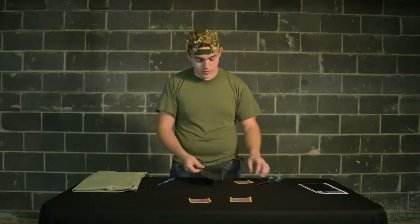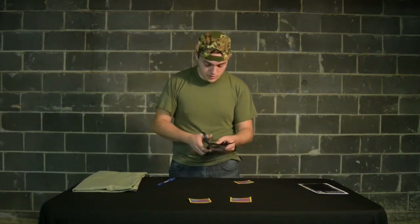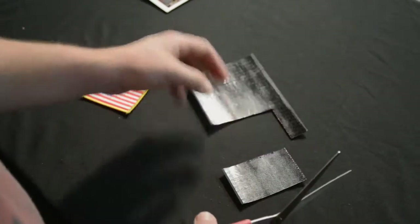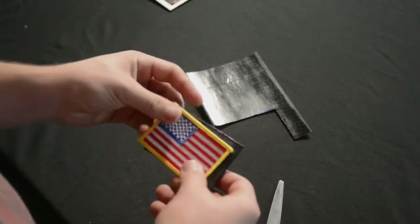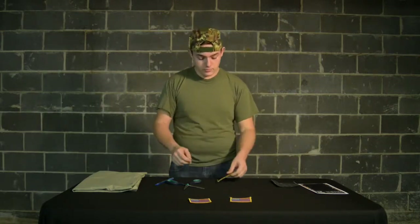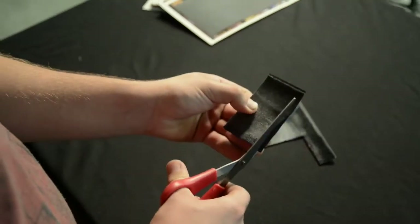So now that you've traced the patch, cut out inside the tracing line. Make sure it's inside the outer edge so that you can get a good firm adhesive on it. Just trim it off when you need to.